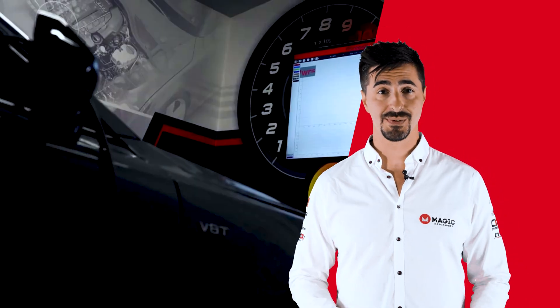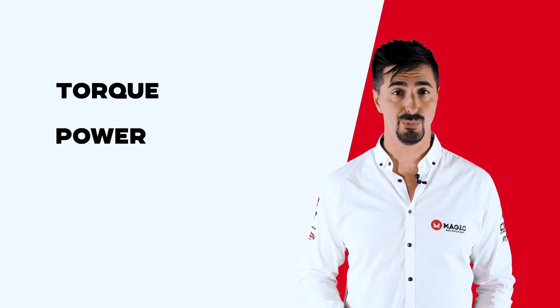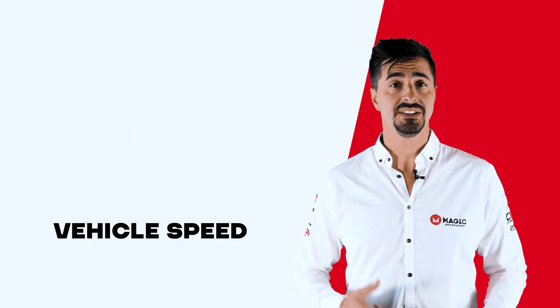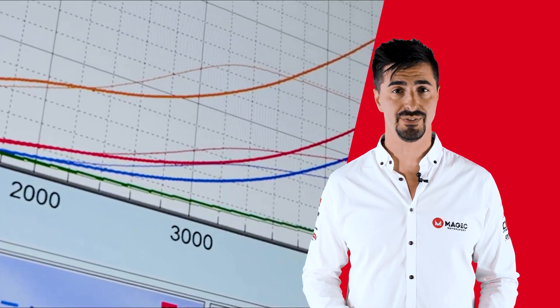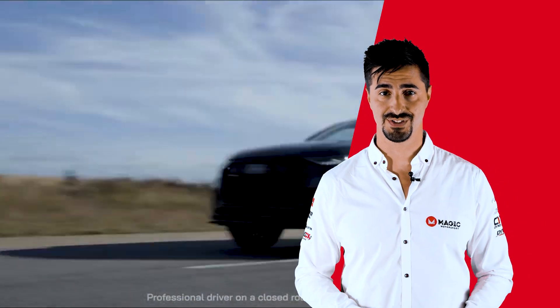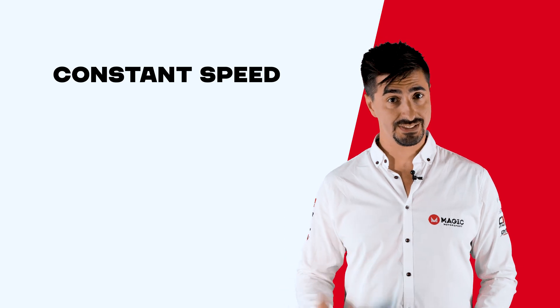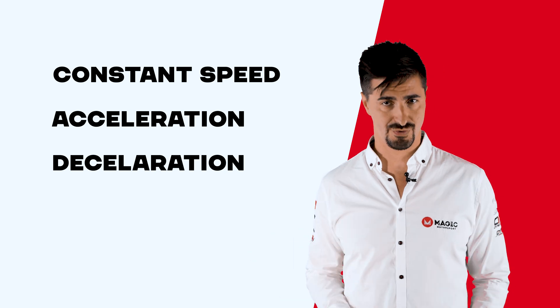During the testing, the measurement system detects several physical values such as torque, power, wheel speed, and vehicle speed. These data are collected in real time and can be visualized and saved for further analysis. Moreover, dyno also allows simulating different driving conditions such as constant speed, acceleration, deceleration and standardized driving cycles.